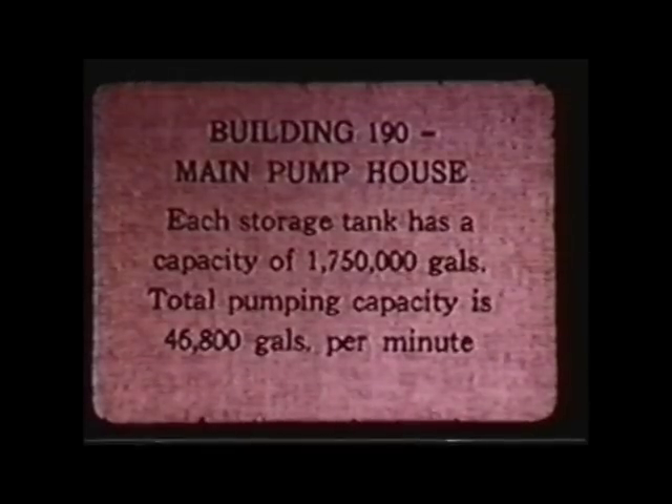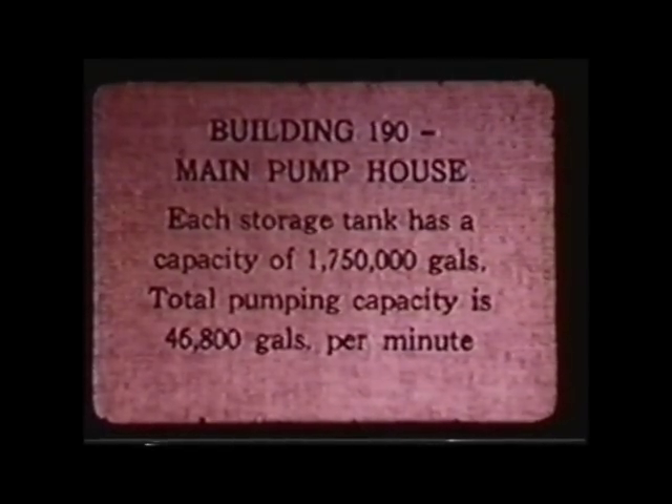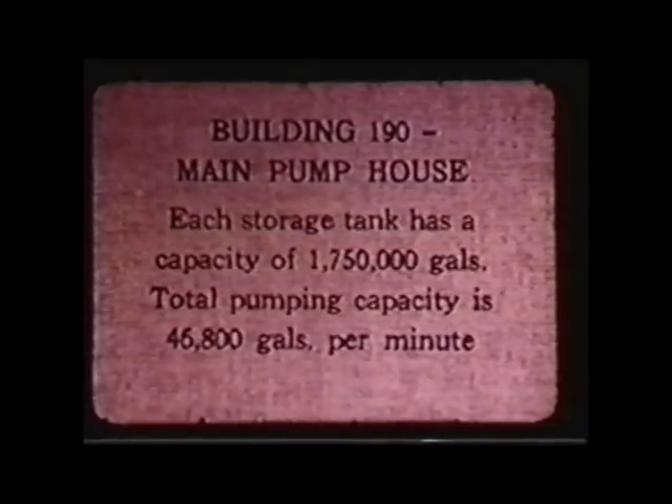They also built gigantic refrigeration plants for one of the reactors — I believe it was D or F — because the colder the water was, the hotter they could run the reactor to create the plutonium. Ice-cold water would let you run it even hotter. But the Columbia was sufficiently cold, and running a giant refrigeration plant was costly and difficult to operate — and they never needed them. They never used them.